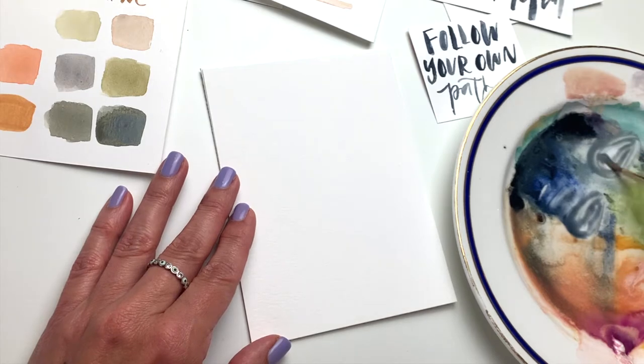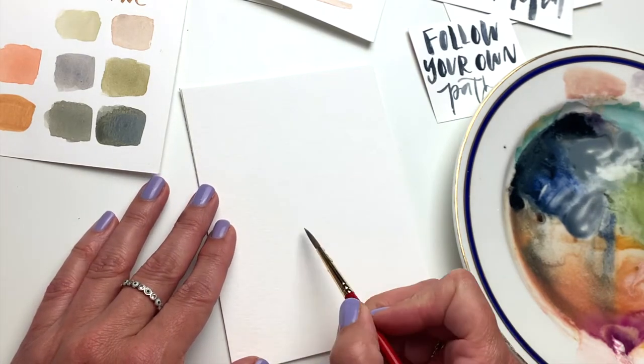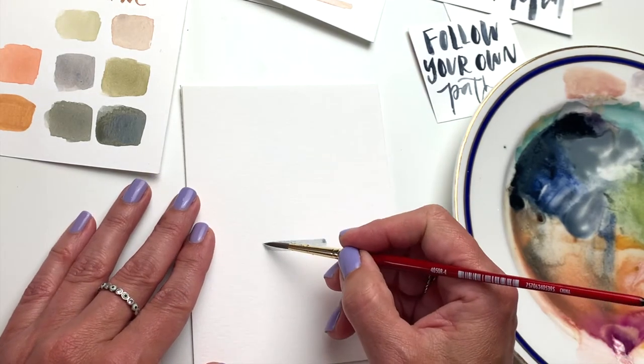Hey there, Nikki Treggles here of Life by Design. Let's paint some basic geometric shapes and see what happens. I'm envisioning just a sweet little pot of geometric flowers, so let's just get to it.